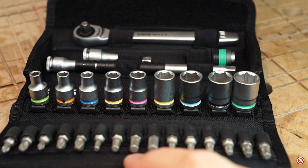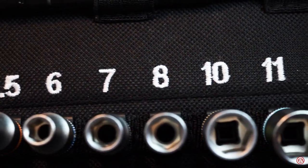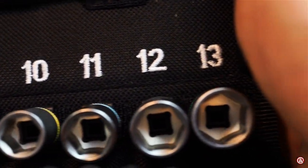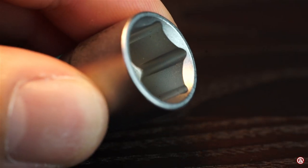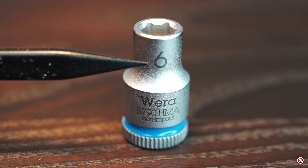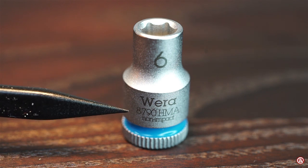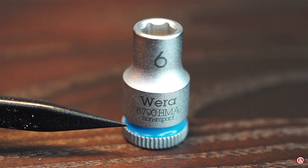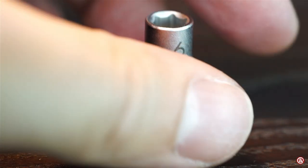Moving on with the sockets — all are clearly labeled in sizes 5 to 13 with a nice stitching on them. They are nicely matte finished with rounded corners on the edge, laser etched with the size, the VERA logo, the type, and marked as non-impact sockets. They are color coded and have a nice knurl on them so you can use them by themselves.